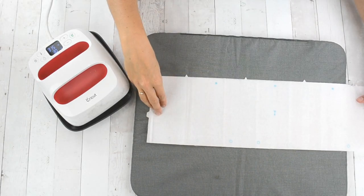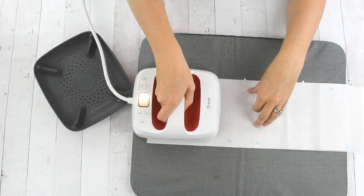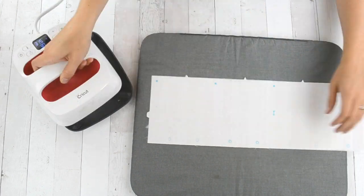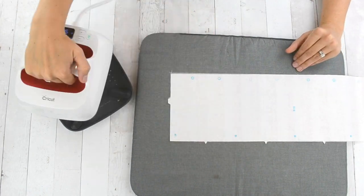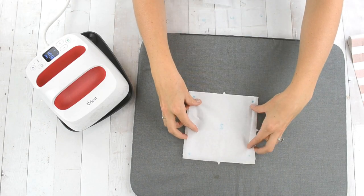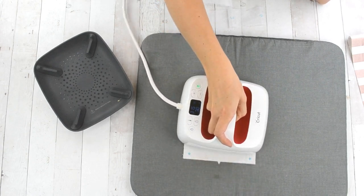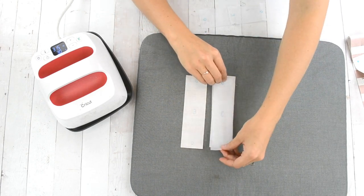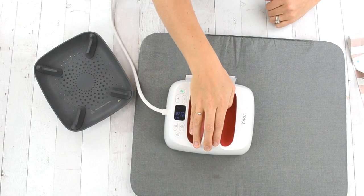Then I used my EasyPress 2 to apply the interfacing. The fabric marker doesn't go away when you press it, which is really nice. I applied the interfacing on all the pieces that the pattern recommends — the side, the bottom, and the straps of the basket — just on the outer pieces. For the inner pieces I used the fleece so I could keep it separate and prevent as much bulk.